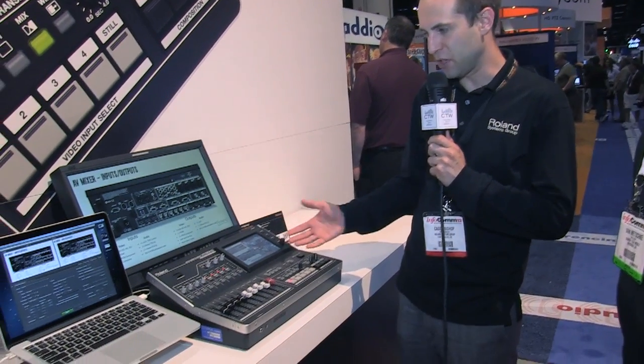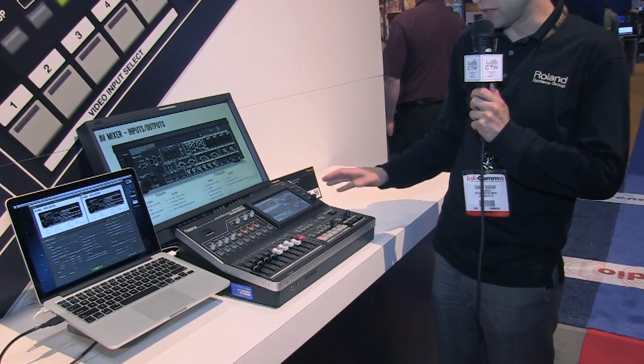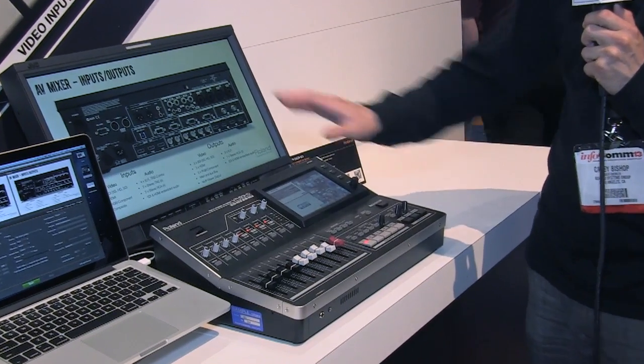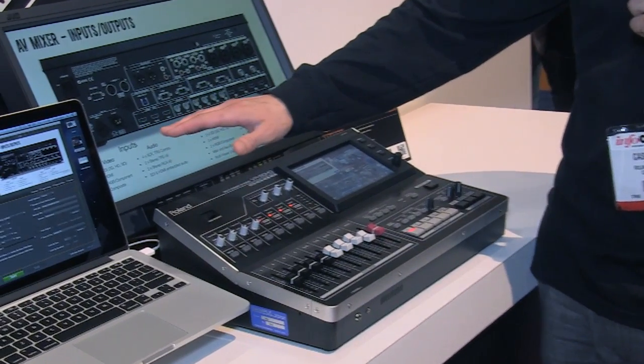This is our new VR50HD. This basically adds multi-format and high-definition video switching and web streaming into our all-in-one audio-video mixers for web streaming. This is great for really any facility, house of worship market, that wants to be able to not only switch their screens in high-definition, but also output to the web in high-definition.